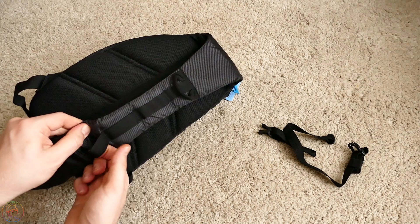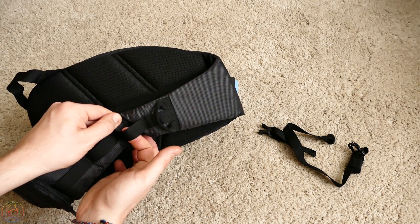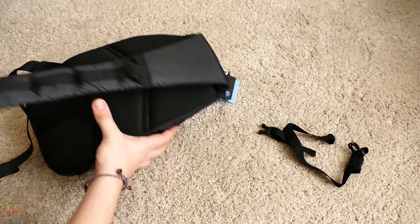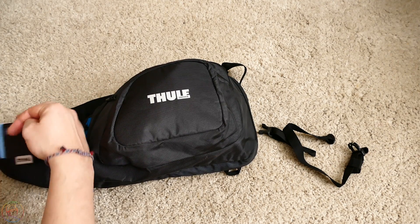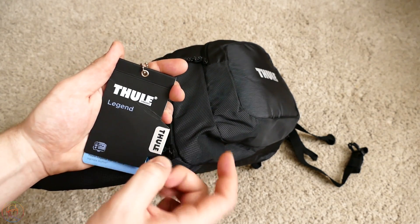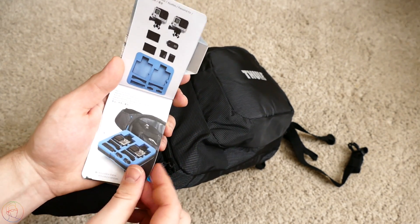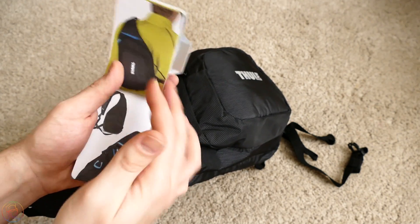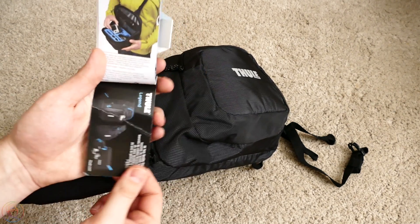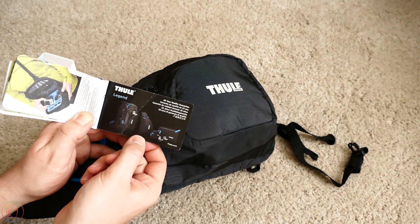Прошу заметить, на лямке находятся ещё некоторые крепления — сюда можно, к примеру, повесить пульт либо какие-то другие ништяки для GoPro. Вот эту бирочку ещё не снял — она очень красиво выглядит, из металла написано «Тули». Открываем, смотрим — небольшая брошюрка: что, как, куда можно положить, какие кармашки для чего оборудованы. И вот вся серия Legend — у меня вот такая модель, Slime.